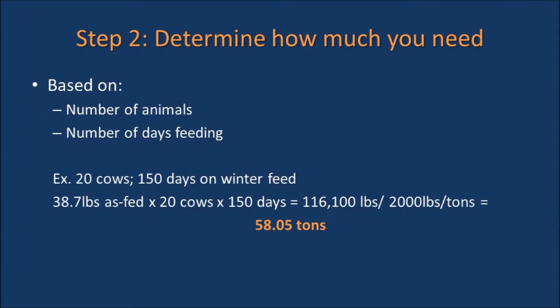The next step is to determine how much hay is needed for the winter. This is determined by the number of animals you will be feeding and the number of days you will be feeding them. In this example, we are feeding 20 cows for 150 days, which means we will need at least 58.05 tons of hay.